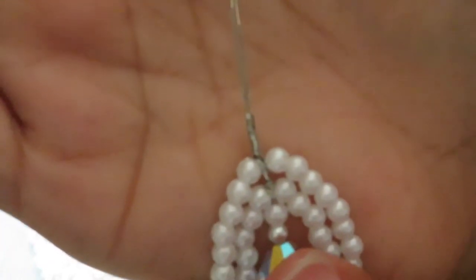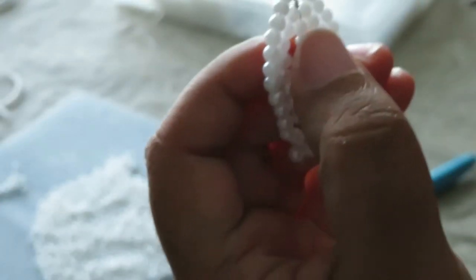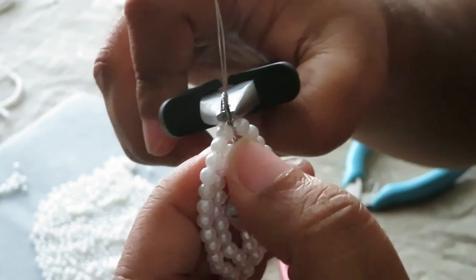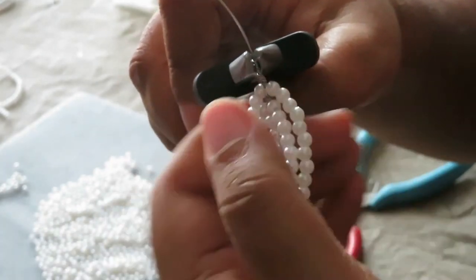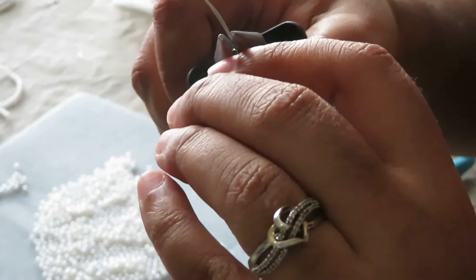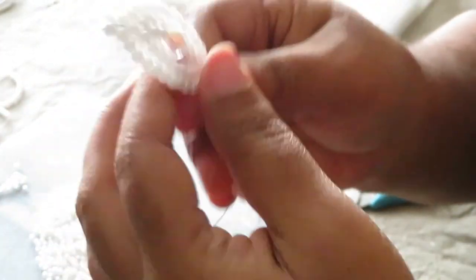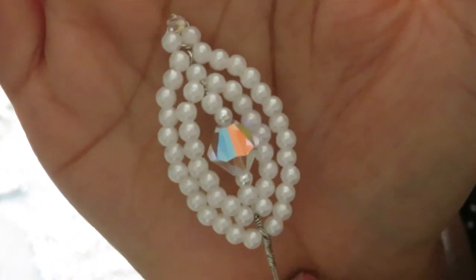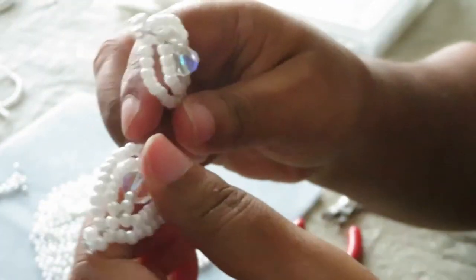Now it looks nice and clean. Before I call this one done, I take my pliers and grab onto the center and just start twisting in the direction the wire is going, so there's nothing jagged sticking out to pinch anybody. And that's it — one petal is finished. I now have two petals done.